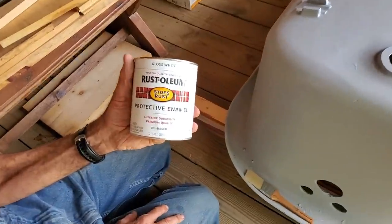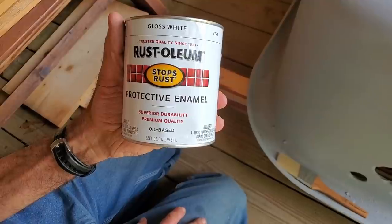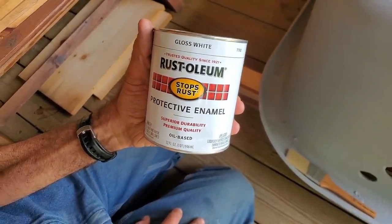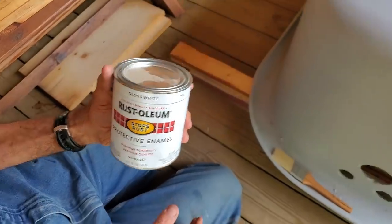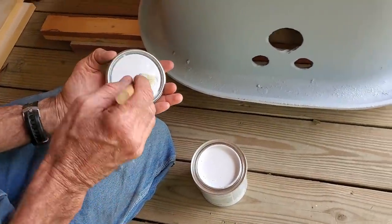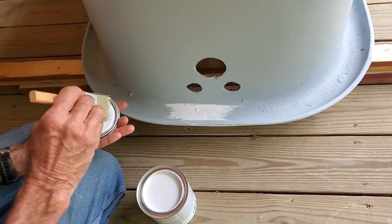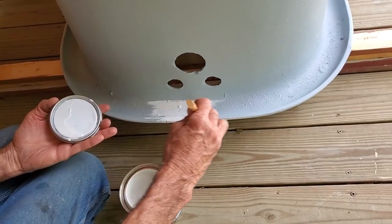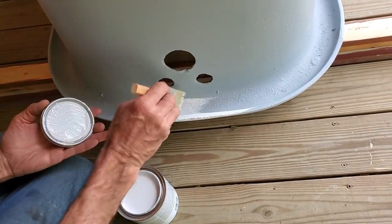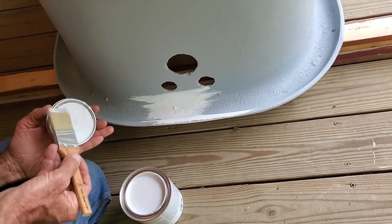We've got the tub all primed and it's all dried real good. We're going to be using a high-gloss white Rust-Oleum protective enamel — oil-based paint — so we get a good quality finish on this tub. Nice gloss white paint. It'll probably take a couple of coats; white usually takes a couple of coats.